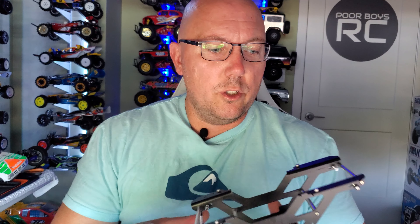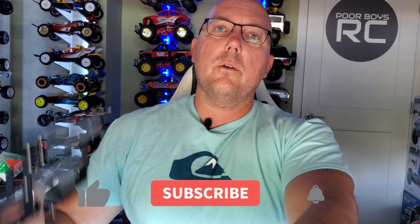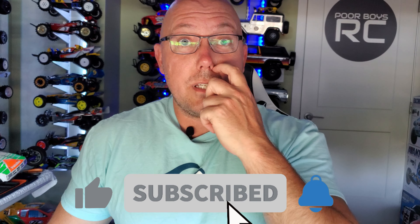Thanks again for tuning in everyone, I really do appreciate you guys watching. If you haven't subscribed to the channel already, please consider subscribing — it would really mean a lot to me. It helps us YouTube content creators grow our channels. Thanks for all the love and support guys. Appreciate it as always. Be excellent to each other. We'll see you next time. Bye.